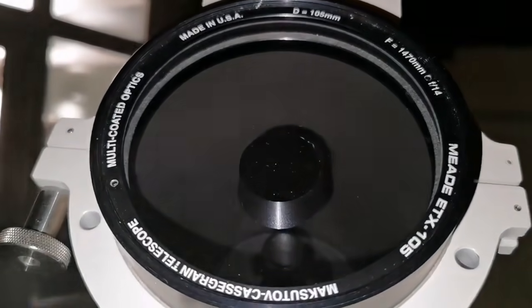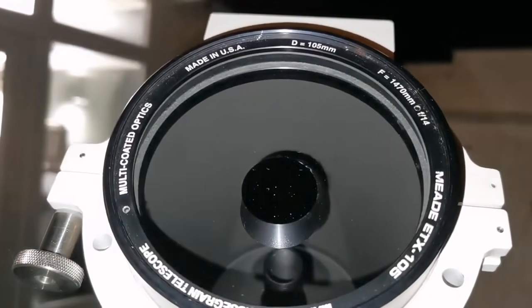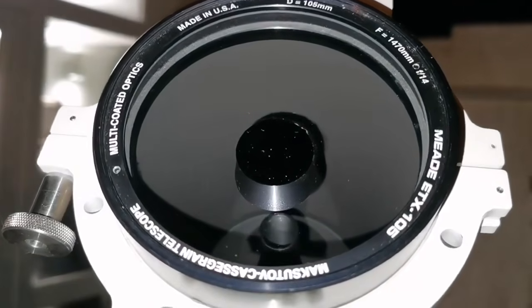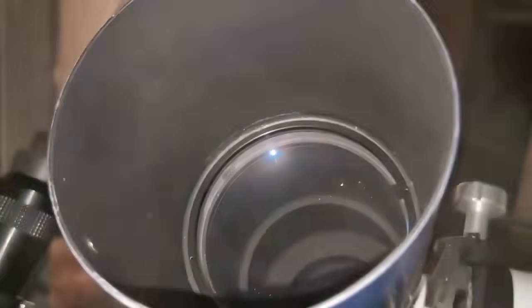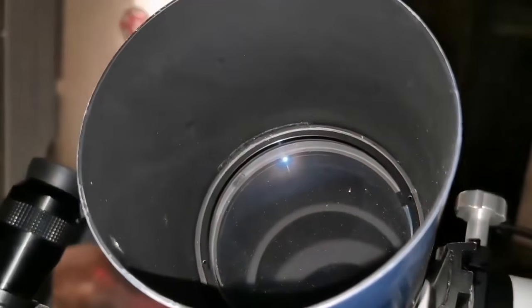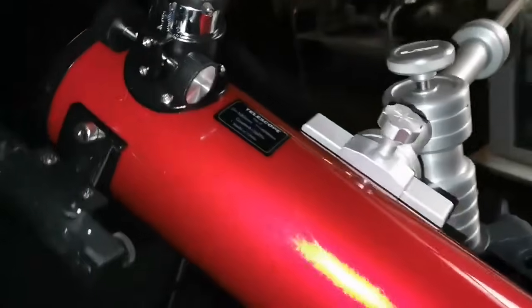So far the refractor has given me the best and most readily available image. This one - the Skywatcher four inch short tube refractor - has a focal ratio of 14 and a focal length of 1470. So far it has the best and most ready image.